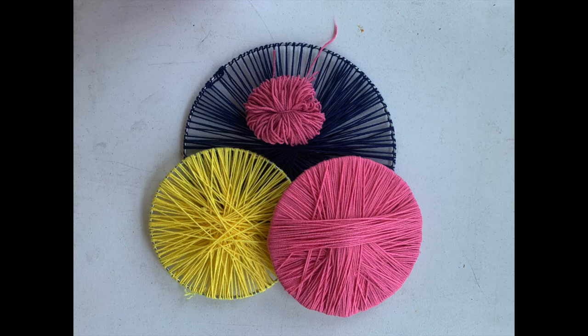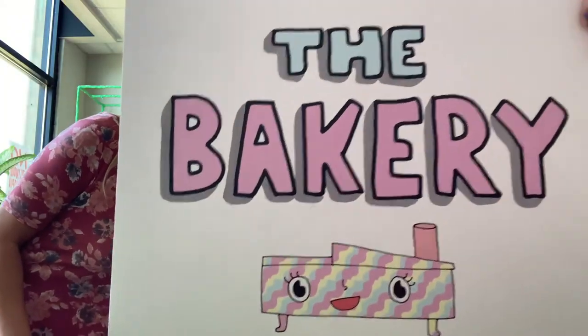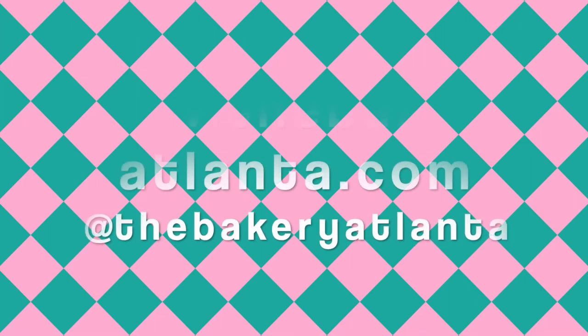Thanks so much for being a part of this public art project and creating a yarn mural with us. Check us out online at www.TheBakeryAtlanta.com. At The Bakery Atlanta.